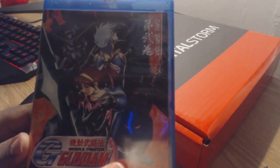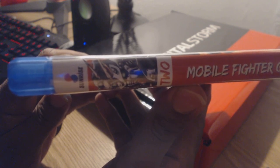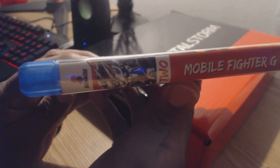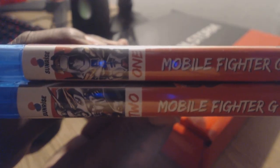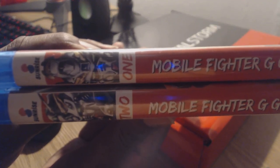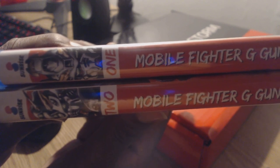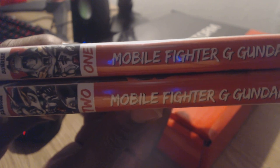Let's go ahead and transition over to the spine portion. As you can see here, it follows the same consistent pattern as the previous collection. The major difference here is just that instead of volume one, it has volume two. You can definitely see the difference — there's a thumbnail of Domon's new Gundam in its powered-up state. So that's the difference there. You have the major difference between the two. It just looks really clean, really consistent. If you put these together in order side by side, you can easily tell them apart. Consistency is really good when it comes to Right Stuff Anime — I just love their consistency.